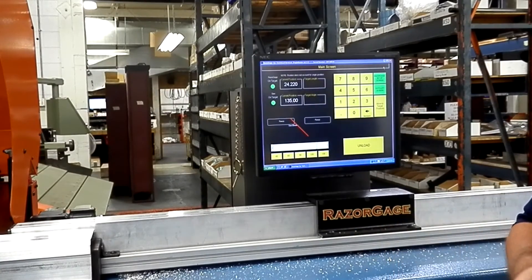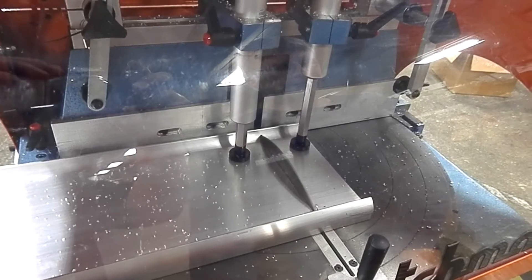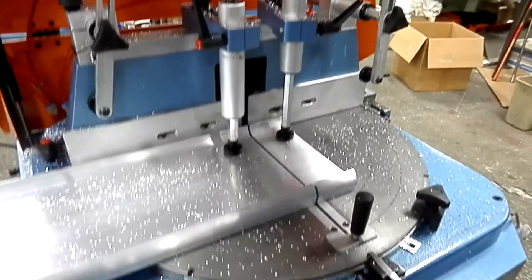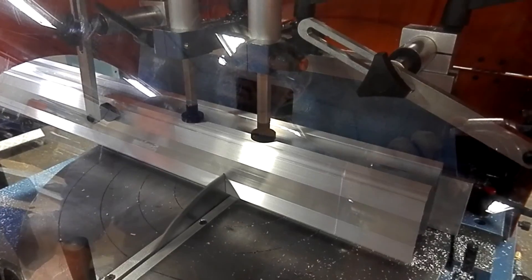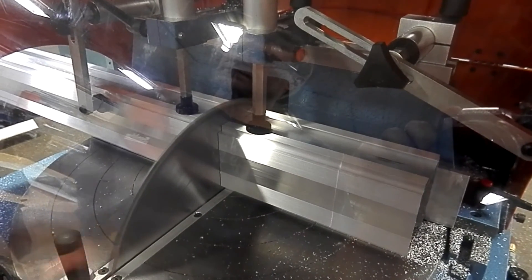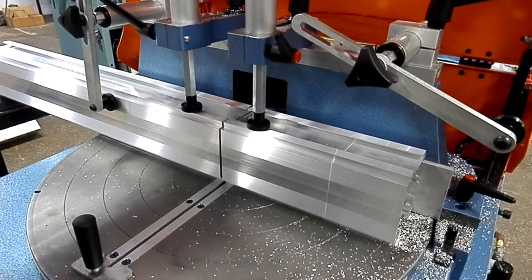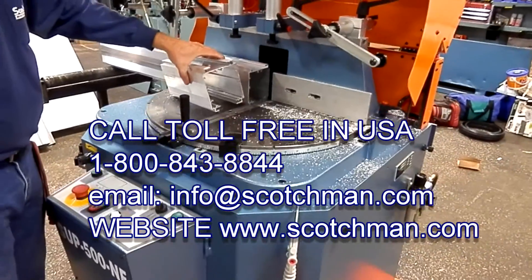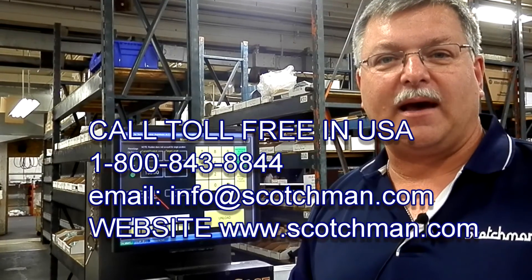Back to our main screen. Today I want to thank you for taking time to watch the Scotchman video showing the SUP 500 NF 20-inch upcut cold saw, as well as the RGE angle master software system. The two units coupled together give us a great option for cutting your aluminum profile. If you have any further questions, please feel free to call Scotchman Industries at 1-800-843-8844. We'll be glad to make you a quote personalized to your application or answer any other questions you may have. Thank you.